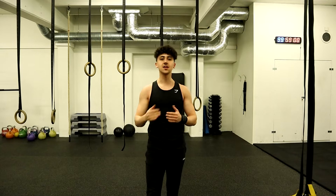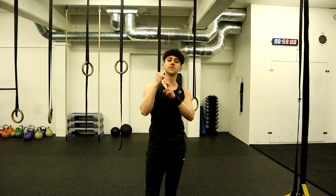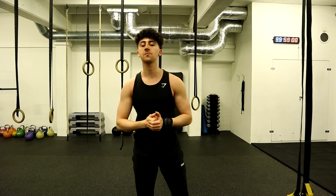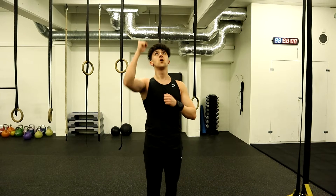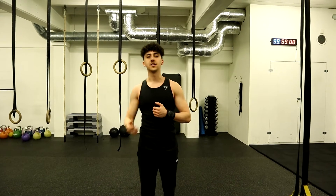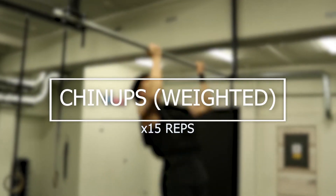As you guys can see, if you can't do any more reps with one arm, you can always let go of a couple of fingers and come down as slow as possible. Eventually you are going to be able to let go of even more fingers, ultimately doing the exercise with one arm at a time. Next exercise we are going to be doing is weighted chin-ups.